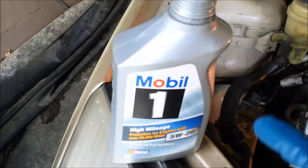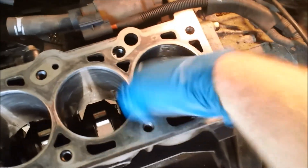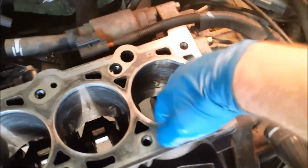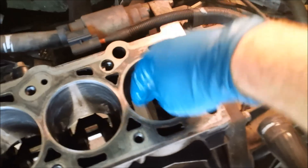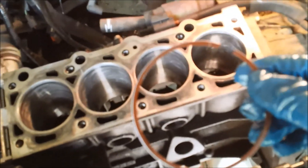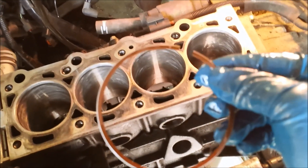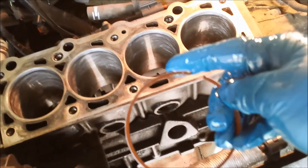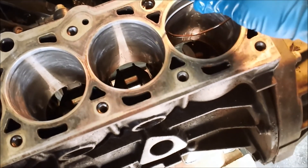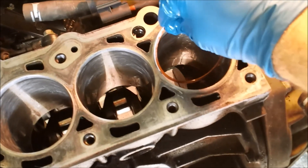I'm going to take some oil and coat the inside of the cylinder. This is just to make sure we don't scratch the walls or create any vertical scratches when we're sliding the rings in and out. The first ring I'm going to size is the topmost compression ring on the piston, so I've coated the outside edge of this ring with oil as well. I sit it in here, squeeze it together, and spin it.